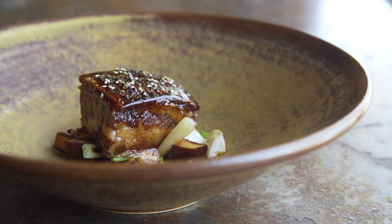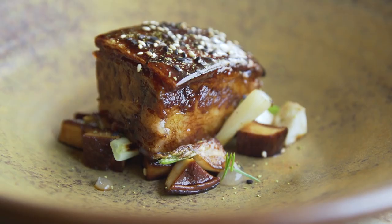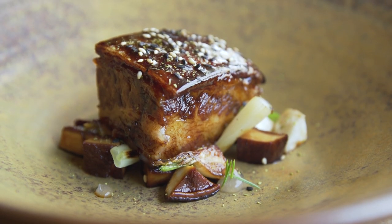Pork jowl is a lesser-used cut of pork, but it's like a fattier, more flavorful version of pork belly.